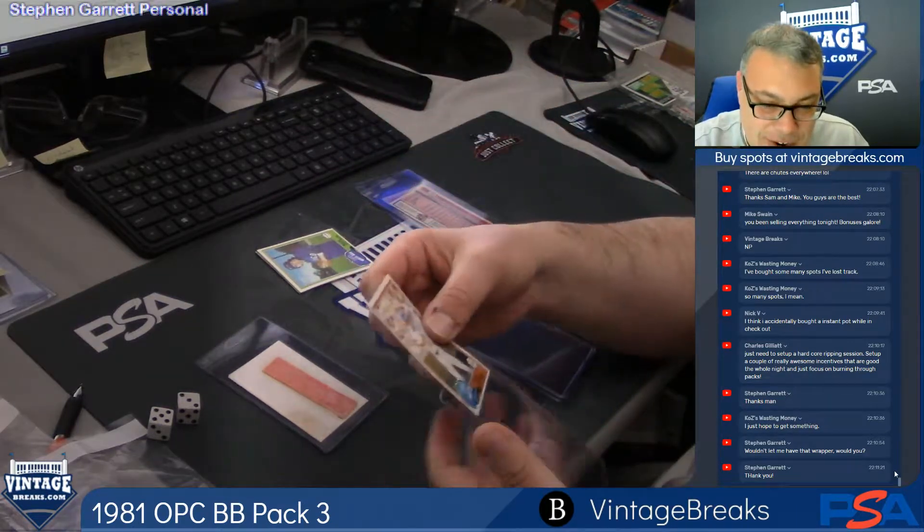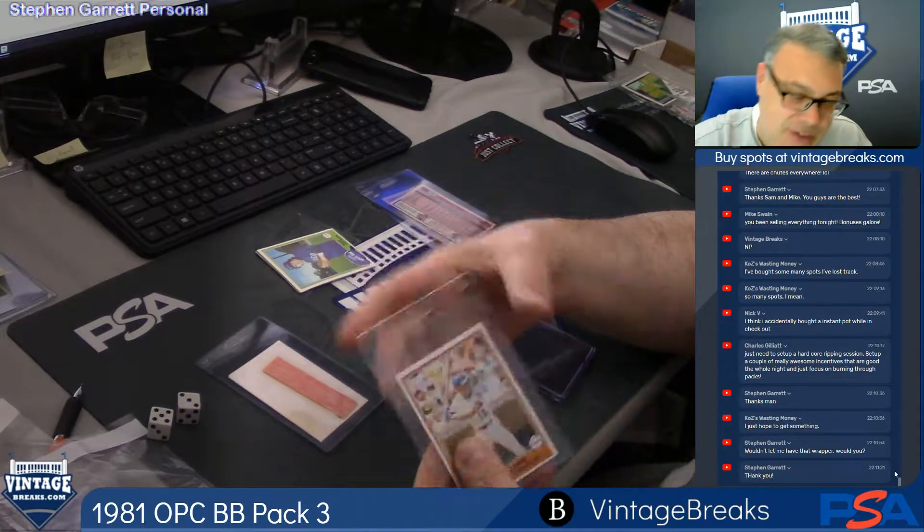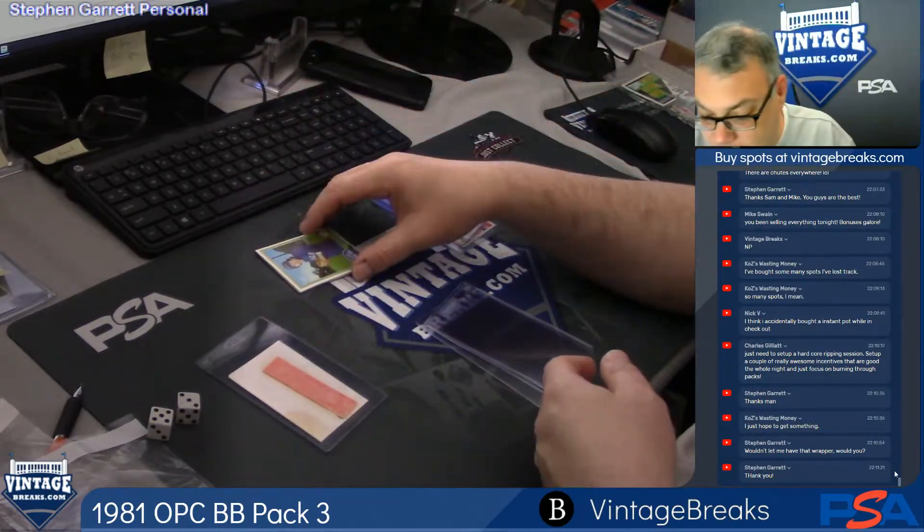How about that? I pull a John from a pack of 81 OPG. It's not Johnny Five — it's Johnny Stearns. For all we know, he could have been called Johnny Five also.